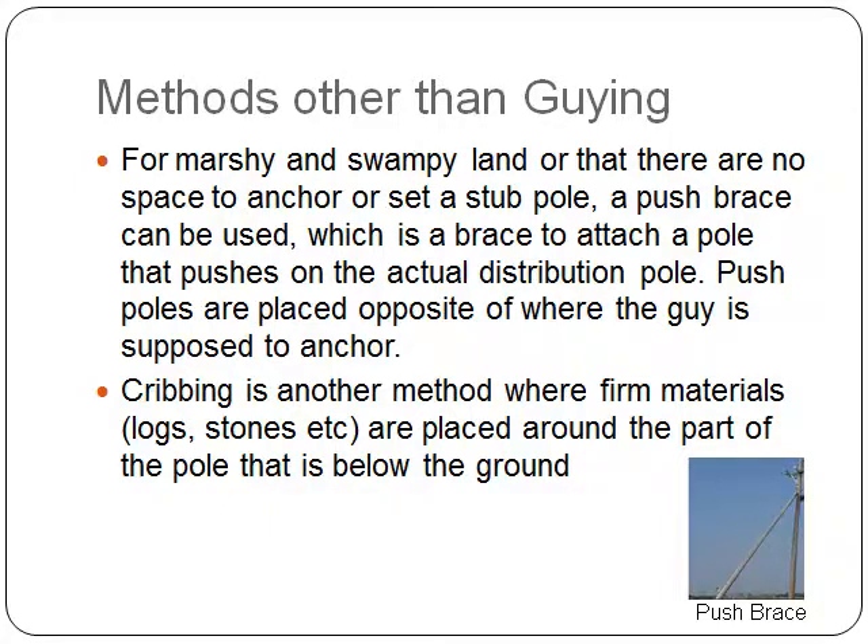For marshy and swampy land, or where there is no space to anchor or set a stub pole, a push brace can be used, which is a brace attached to a pole that pushes on the actual distribution pole. Push poles are placed opposite of where the guy is supposed to anchor.